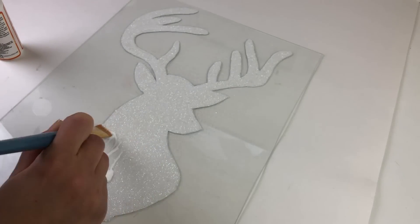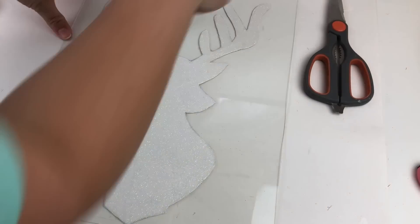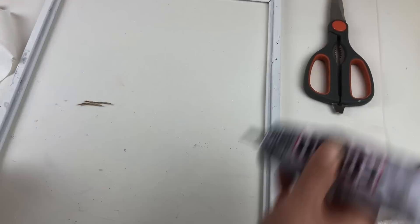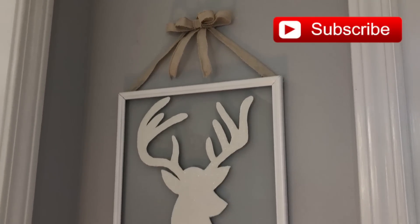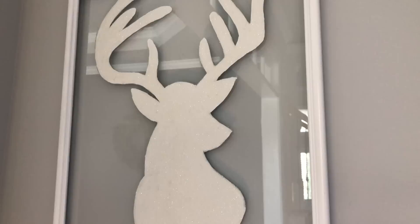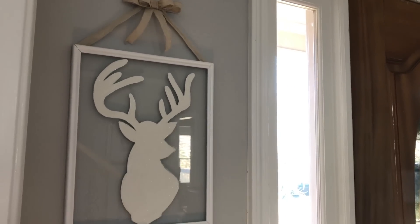This is what it looked like right before that final Mod Podge layer. Then I wiped off any excess Mod Podge or glitter that might have stuck to the glass. Then I used E6000 to adhere the glass back onto the frame. Then I simply hot glued some leftover burlap ribbon that I had on hand to the top of the frame and added a little bow and hung it that way. Since it's so light, it actually holds really well. I love how you can see the wall color through the glass. This was so inexpensive — it only cost me a dollar because all I needed was the frame. I had everything else on hand and I think it's so elegant even though it was such a simple project.